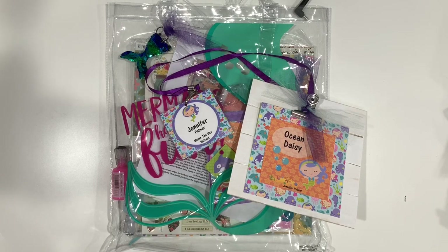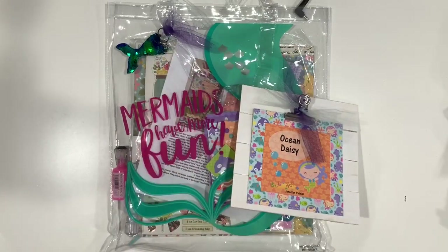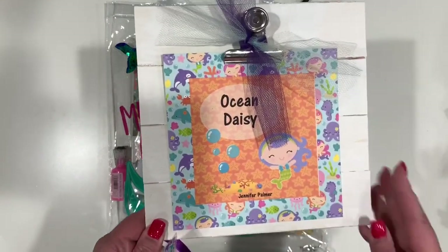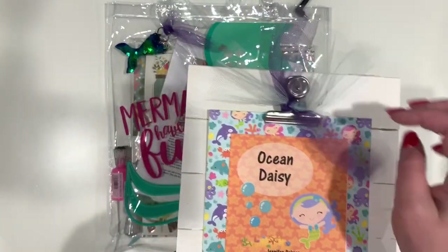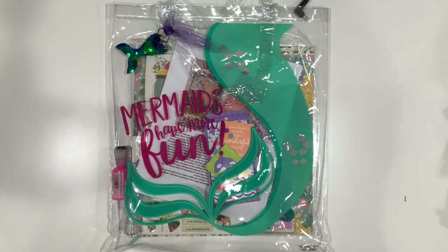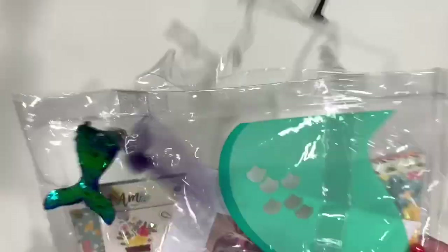The way Michelle does her retreats, they run Friday, Saturday, Sunday, and she does a kickoff party on Thursday night. That's an extra small fee, but you end up with a really cool swag bag. Everybody had their little name tags on their station — she went through and found your mermaid name and put it on a cute little clipboard. I attended the kickoff party the first night.